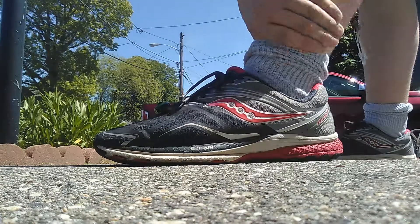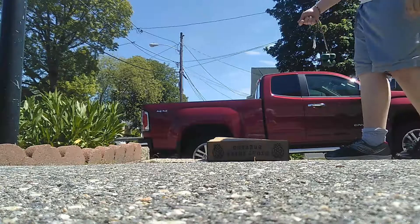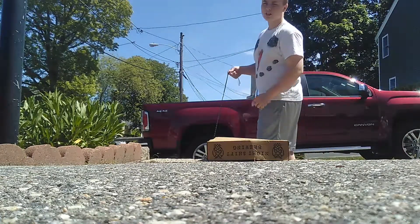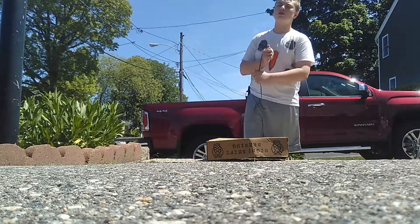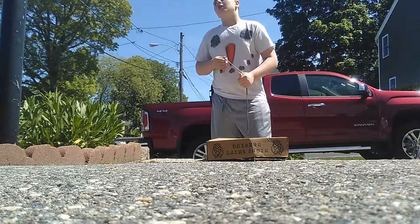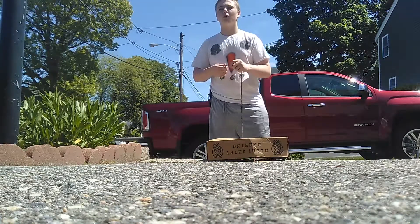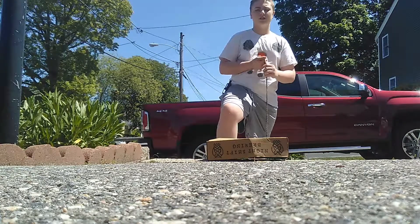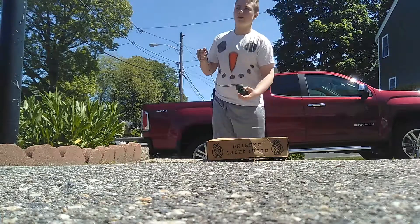Hey, what is up guys? Welcome back. This is not a weapon tutorial - sorry, I messed up. This is actually a weapon versus something. My last video is actually a tutorial.